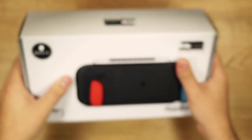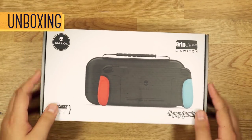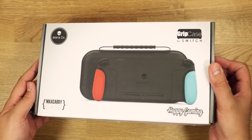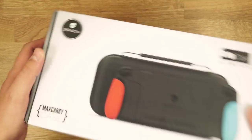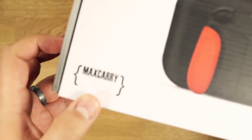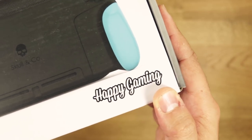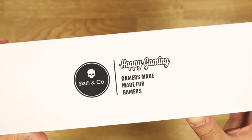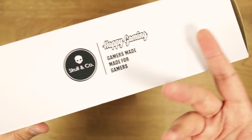Let's start at the beginning with the box. As a designer, I see a lot of rules broken here, but I'm gonna try to keep that to myself. Skull & Company, Grip Case for Switch, Max Carry Case since this is the set. Happy Gaming? Gamers made...